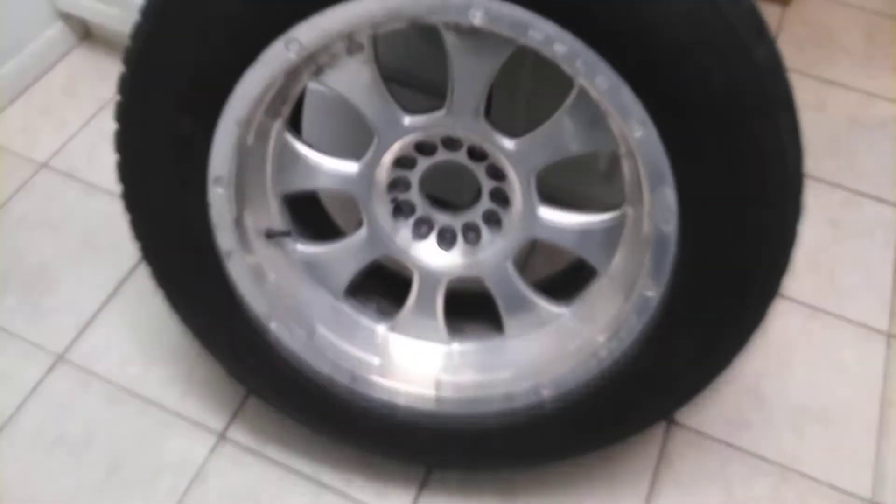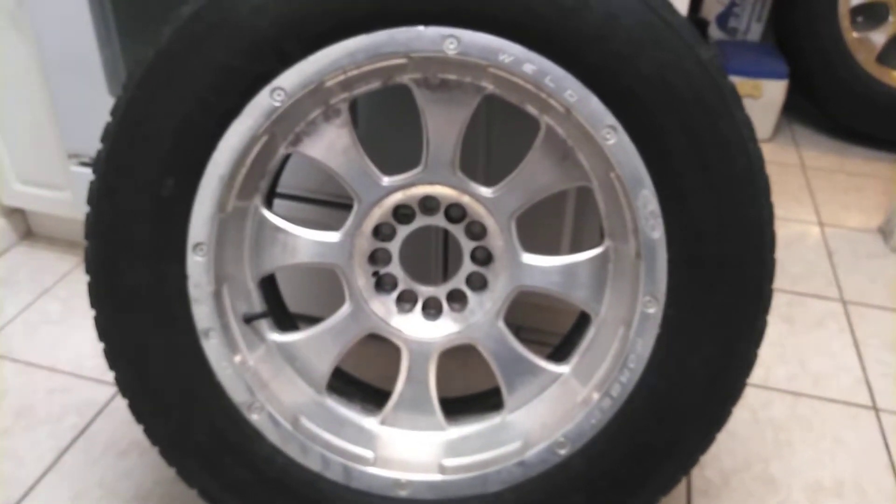Hey guys, welcome back to the channel. I got these wheels — I bought them for Christmas. As you can see, they're not looking too great at the moment.